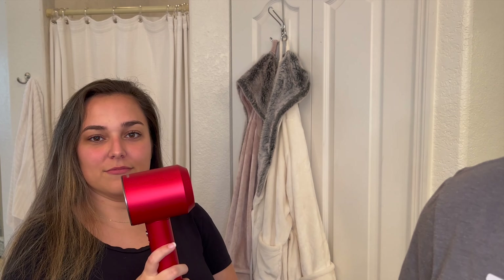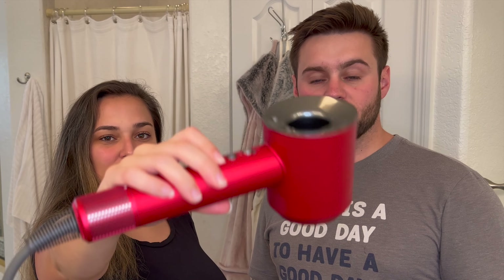That's the Dyson Supersonic in red and nickel — there she is. She came with a beautiful carrying case, beautiful Dyson, five attachments. If you guys are interested in buying one, we did leave our Amazon affiliate link in the description below. They are out of stock in a lot of different colors, but they restock pretty often. Only the special editions come with the display case, so if you want that nice leather case you have to buy either the red or the blue with the copper — unless they come out with another color.